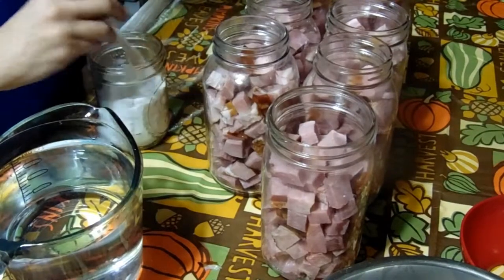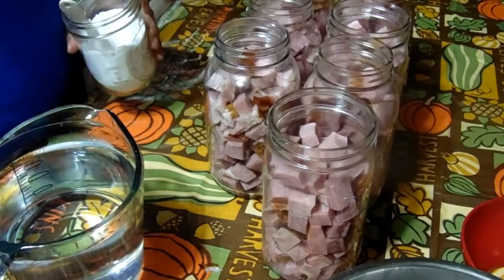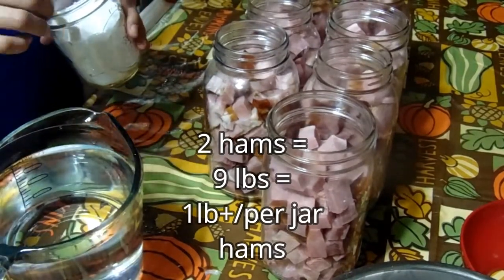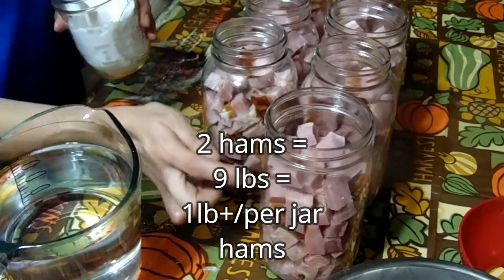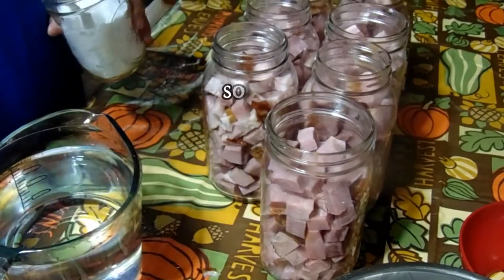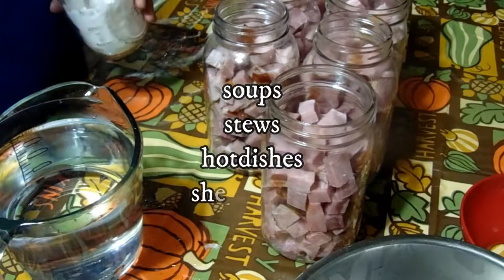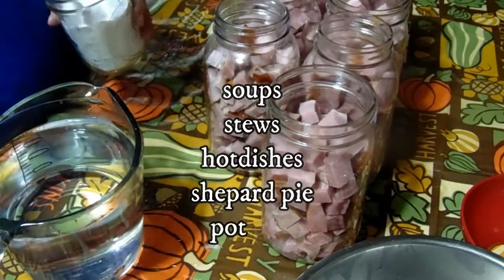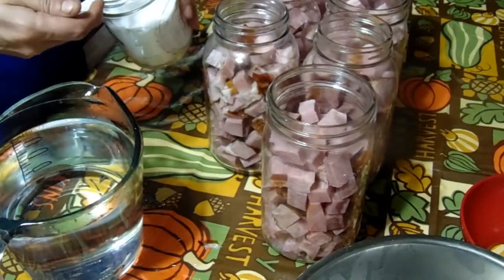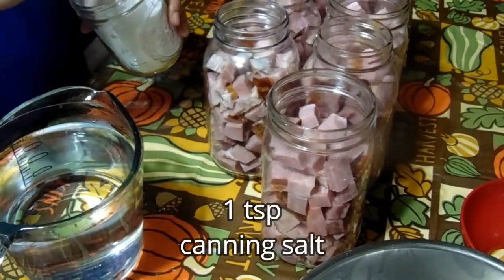Now that we've got all of our ham cut up and into our jars — two hams got me seven jars. It was nine pounds of ham between the two, making each jar just a little over a pound, which is perfect for soups, stews, hot dishes, shepherd's pie, pot pies. You just pop open a can and you're ready to go.